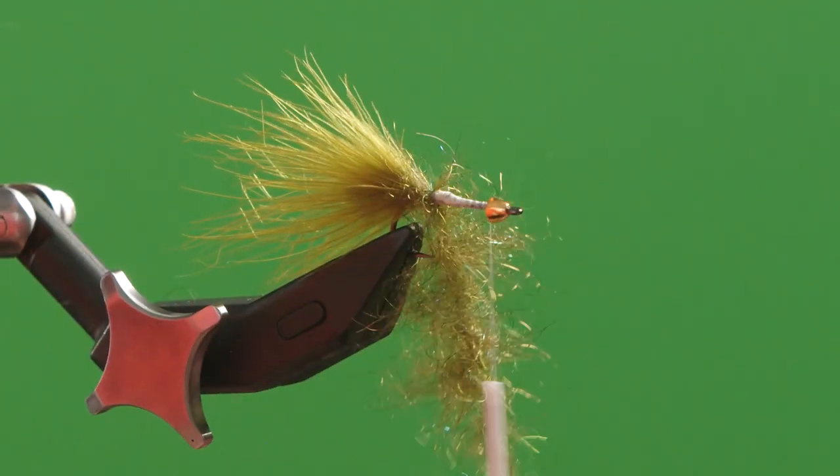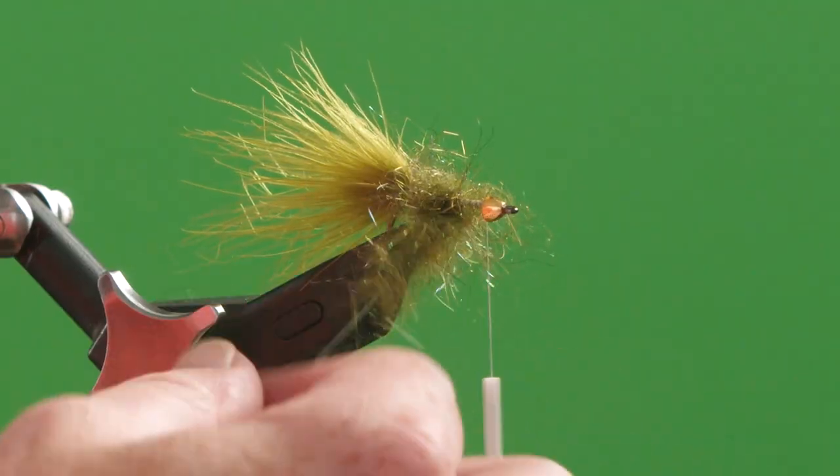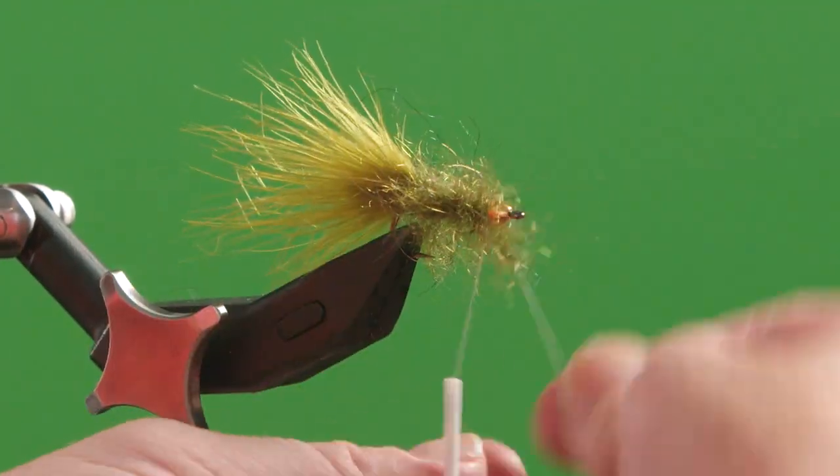Now I can go and wrap the shank of the hook and form the perfect body of a wooly bugger. Thanks for watching this fly-tying tip.